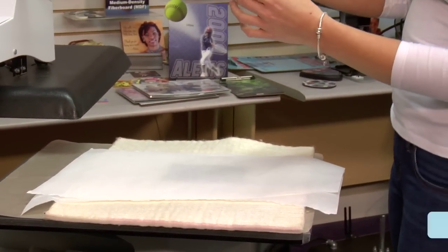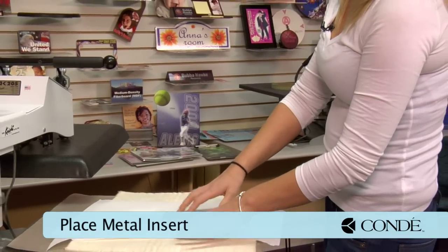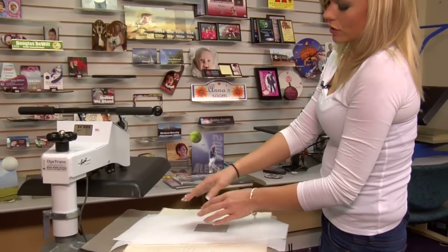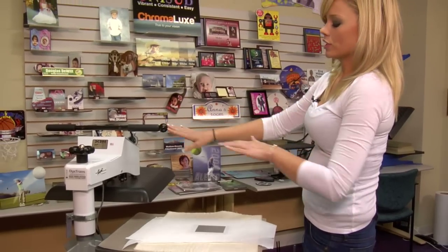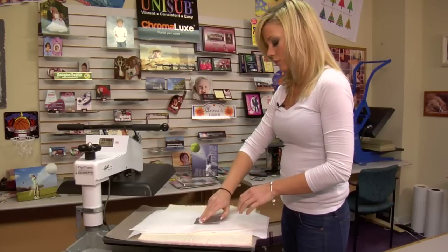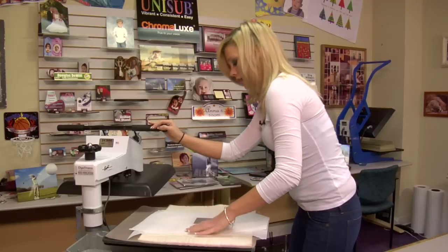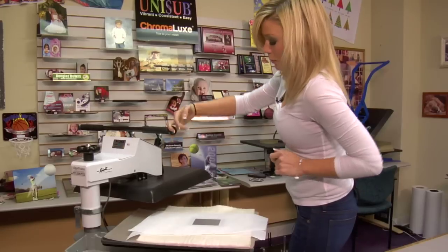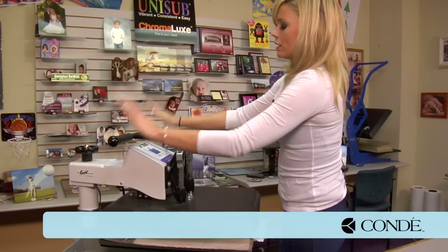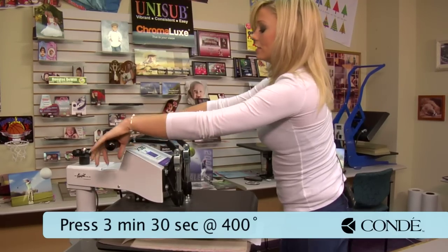Next we'll put one more sheet of protective paper, and then our last step is this metal piece placed right in the center. Even though it fits inside and the edges of the light switch are still taller than this piece, when we apply pressure it should flatten out. This is going to help relieve any pressure from the holes where your screws and light switch will go, giving it a nice even pressure throughout — it's a very important piece in this pressing process. We have the press set at 400 degrees and we're going to press for 3 minutes and 30 seconds using heavy pressure.